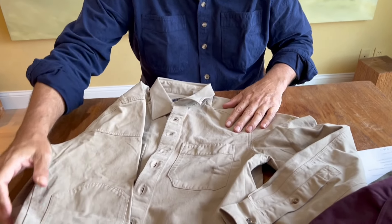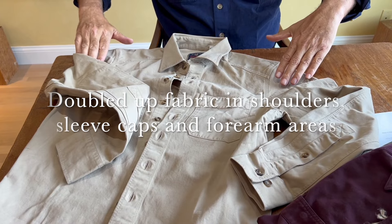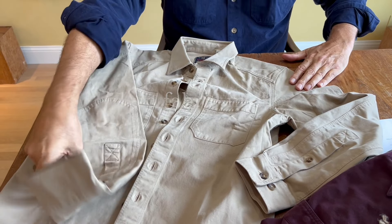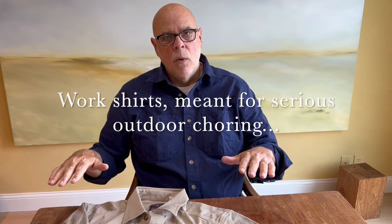Another thing worth pointing out is that we've doubled up the fabric in the shoulders, the top of the sleeve area, and also in the forearm of the sleeve. These are areas that typically get the most wear and tear. These are work shirts — shirts for working out in the yard, in the bush, hunting and fishing. Whether you're hauling logs, using a chainsaw, shouldering a shotgun, whatever it may be, these are the areas that get the wear and tear. So we doubled up the fabric, and you can see on the elbow patch that this is functional — it comes up way above the actual elbow area itself.